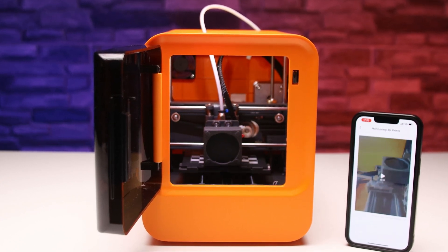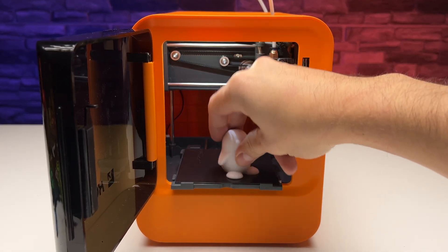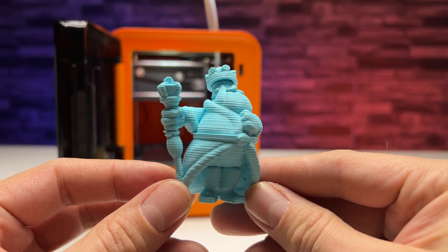Sure, the print quality isn't up to the level of fancy big 3D printers, but you don't expect that from this fun piece of technology.